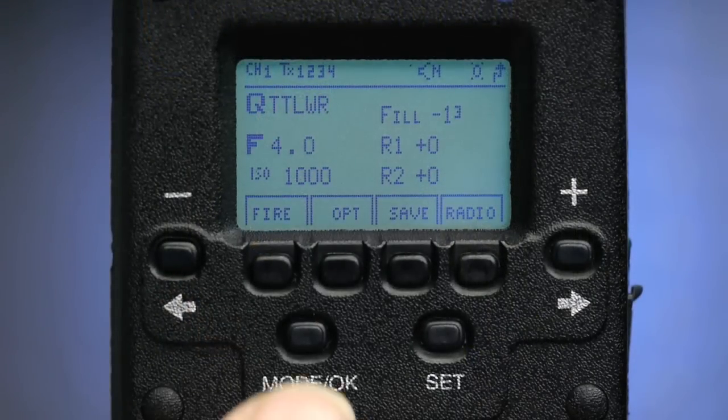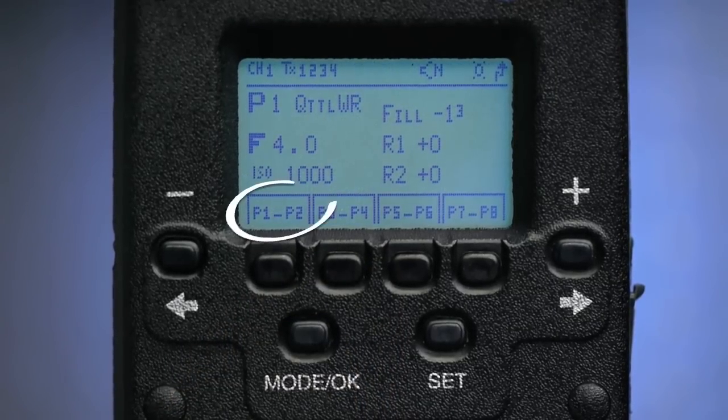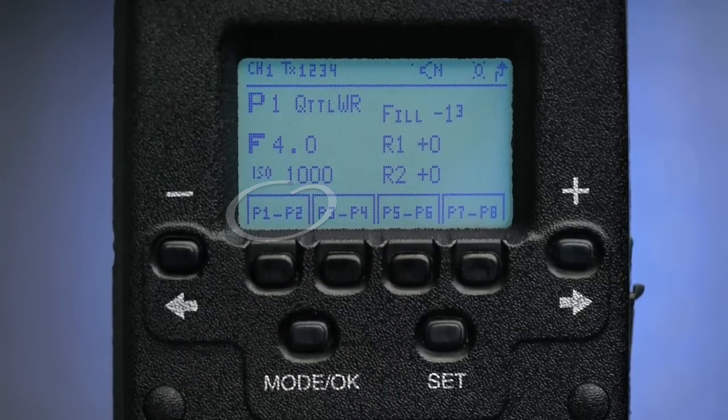There are eight program slots available. So if I need to recall any program, I press the mode button and the program soft key and locate the program number I need. It's that easy.